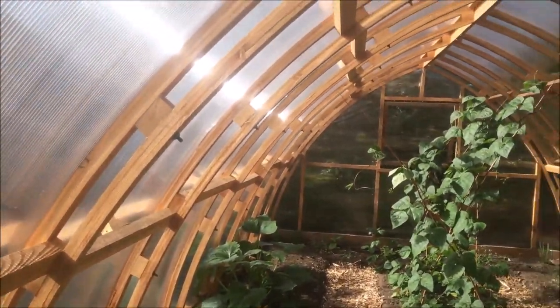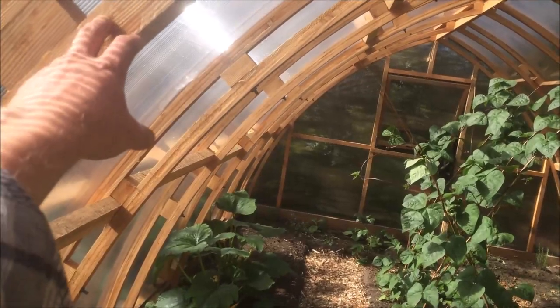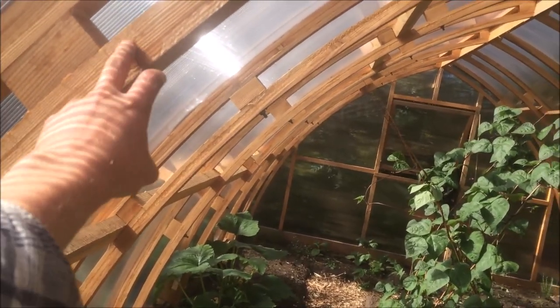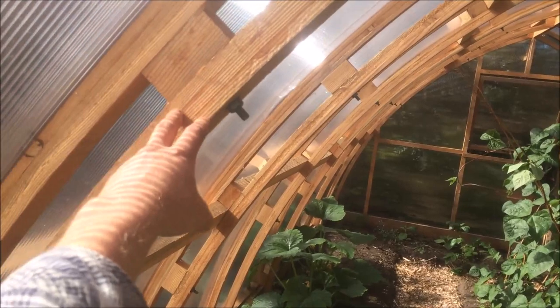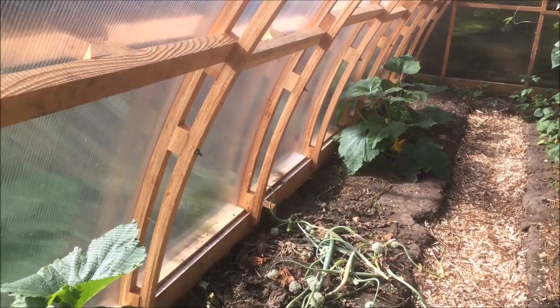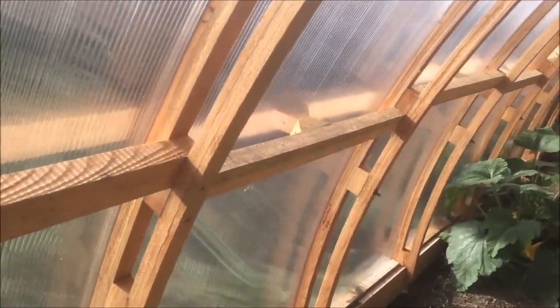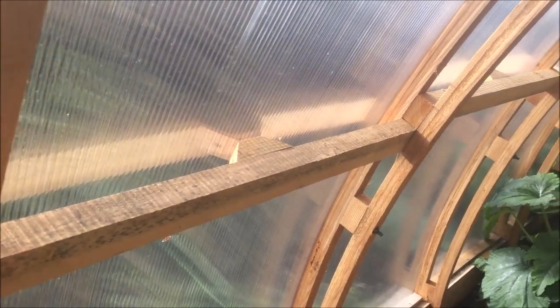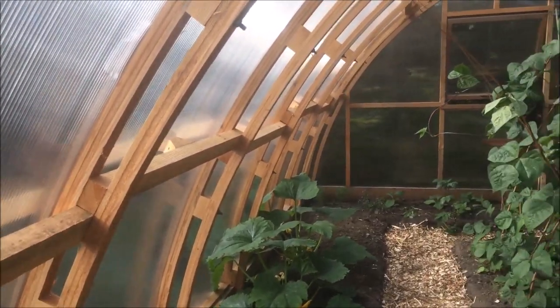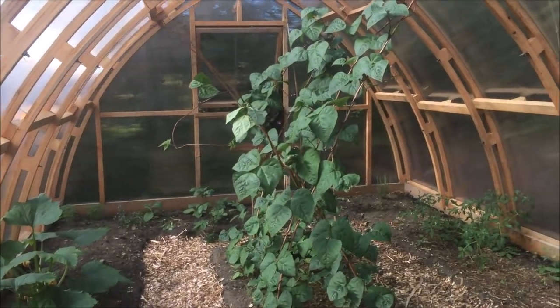I'll show you the trusses — this was obviously the main work in building this, bending these trusses. What I did is use three strips of Douglas fir timber cut into strips on this side and then another three on that side, filled with a block in between. There are five blocks in total on each truss — or rib, which is probably a better description. They're all glued with polyurethane adhesive, bolted and screwed through. Then there are horizontal purlins which are staggered and fit in between each rib, making the whole thing super rigid and really strong — absolutely no flex at all. I've had a hammock strung across it and all sorts.